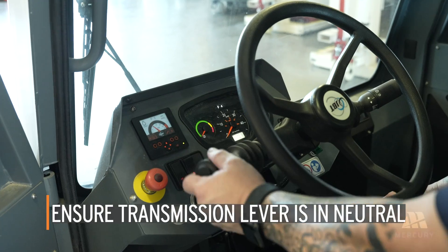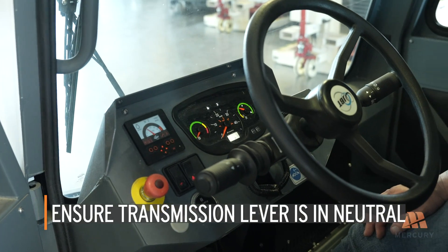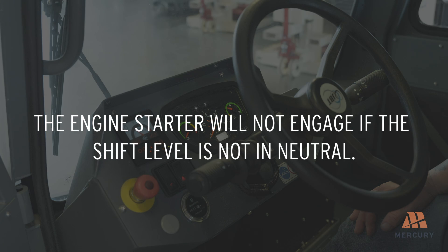Ensure the transmission shift lever is in the neutral position before attempting to start the engine. The engine starter will not engage if the shift lever is not in neutral.